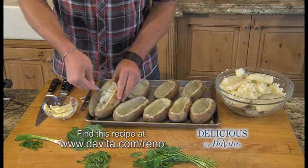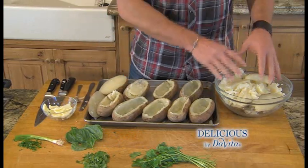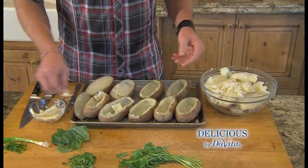So I'm going to scoop these out and make them real nice. The leftovers we're going to use for other things — we're going to make a potato soup, or you can make mashed potatoes. I'm going to put a pat of butter in each of these and we're going to get ready for the next step.